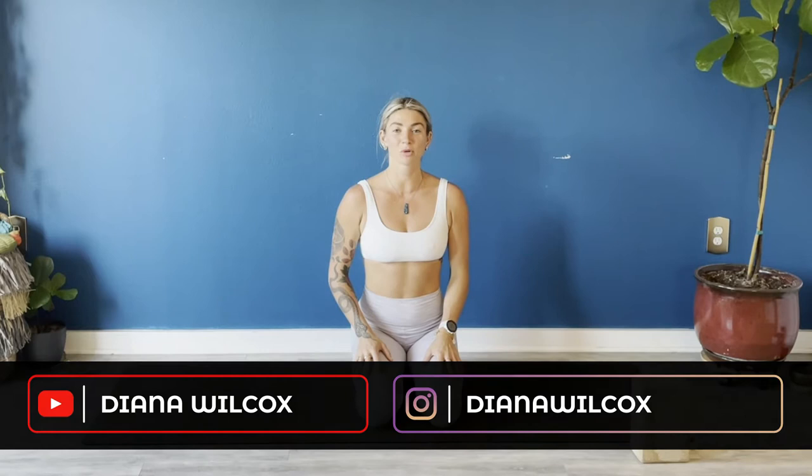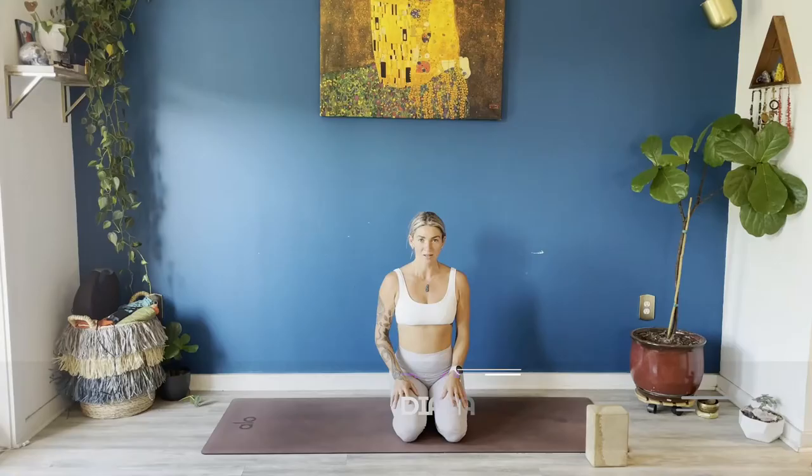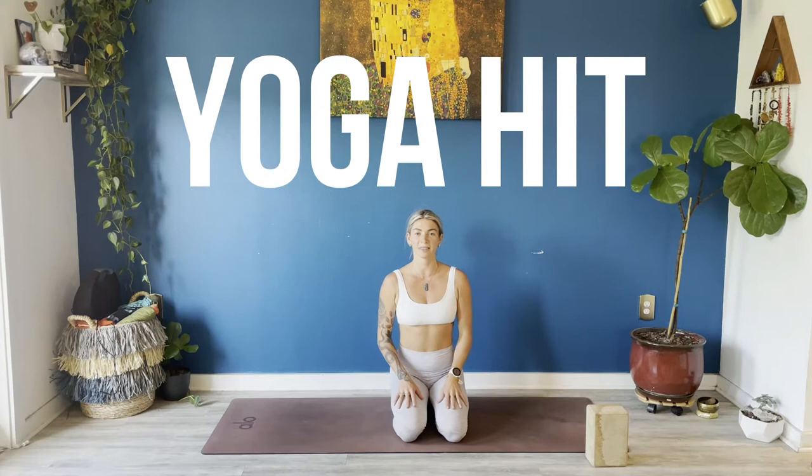Hi everyone, thanks so much for joining me for this week's class. Please remember to hit like and subscribe if you enjoy these videos. Today's class is a yoga HIIT class — a whole lot of power yoga, plyometrics, things to get your heart rate up and burn your entire body out. So let's get started right away.